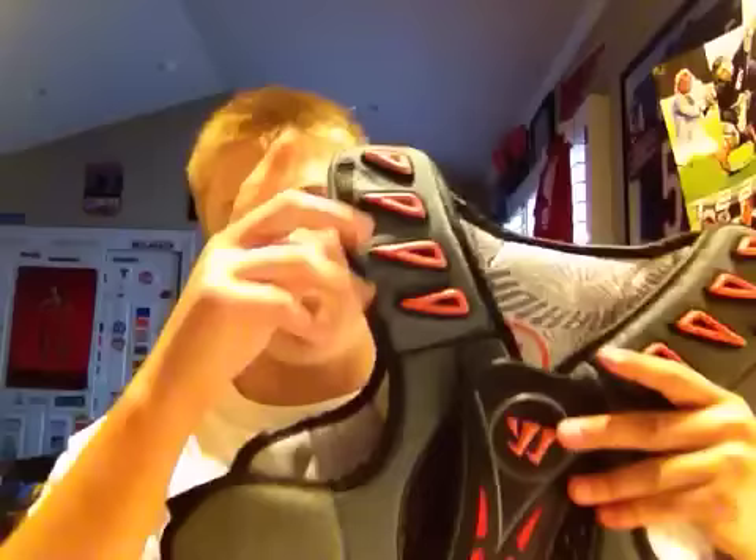Today I'm going to be reviewing some shoulder pads — the Warrior Burn 13 Hit Lights. They come with little wing things that go over your arm; I always take them off. Price-wise, these are a little expensive for how much padding they used — I think they're $70 to $80. Other than that, they're my favorite shoulder pads ever. They're incredibly flexible; when you go to take a shot, it just flexes with your body.